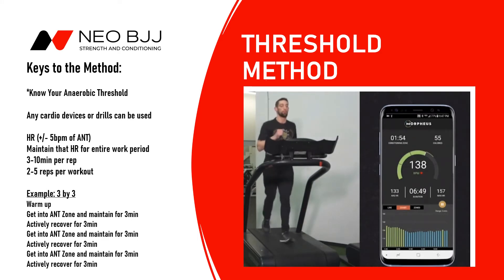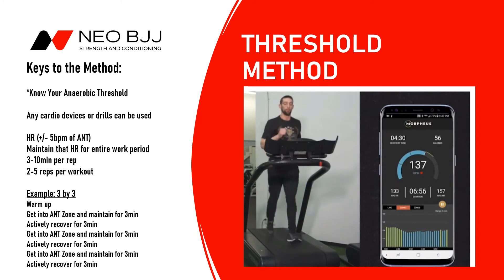To find your anaerobic threshold, you can go get a formal test — depending on where you're at, you may or may not have access to that — or you can use the Morpheus, which you see here. One of the reasons I like my athletes to have the Morpheus is it makes it a lot easier. In Morpheus, the anaerobic threshold is at the bottom of the red zone, and you can see here this athlete is working his way up to that anaerobic threshold zone.